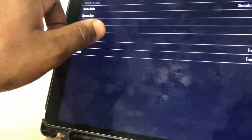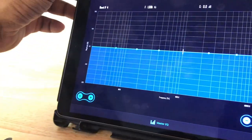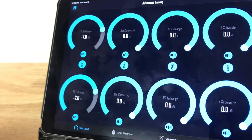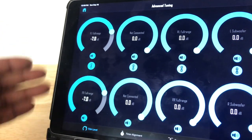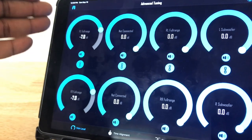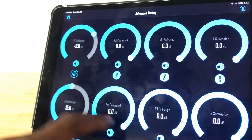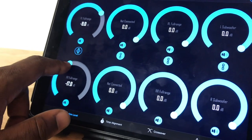From the home screen you can go to basic tune or advanced tune, and this is where the DSP really shines. You have independent output levels for all channel pairs — one and two, three and four, five and six, seven and eight — giving you eight channels of output total. You can link them together or keep them separate, so left and right sides can be independent. This is great for gain matching or time alignment — if one side is playing too loud, you can adjust that level independently.